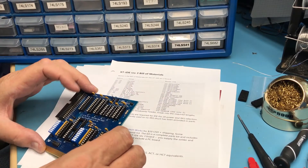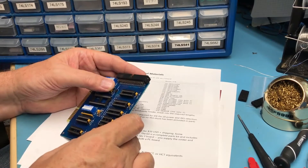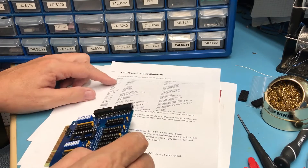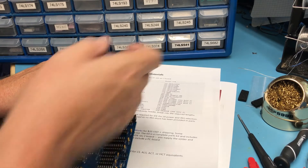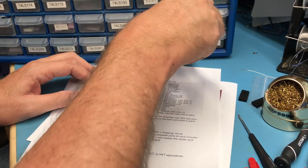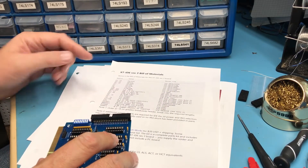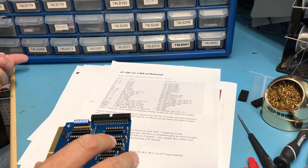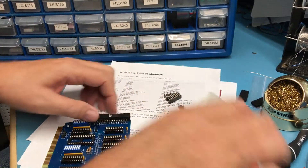I see U3: 74F573. And U2: 573. Hopefully I've got some 74LS573s here — and perhaps I don't. Those are all 541s. U1 and U4 are 74LS245 buffers. I've only got a few of those left; I'll have to order some more. So that is U1 — look through to the silkscreen.